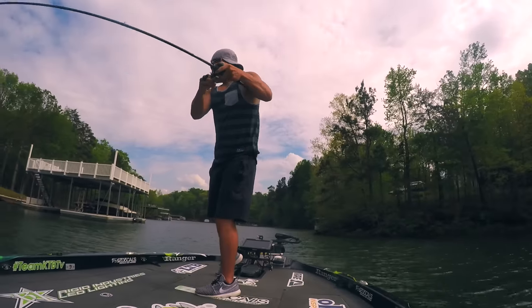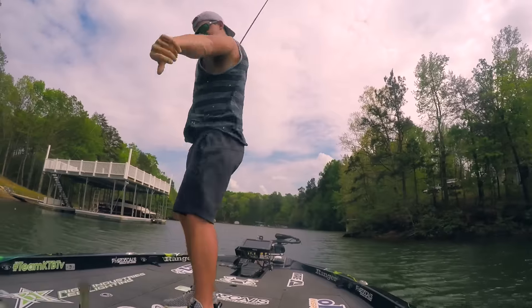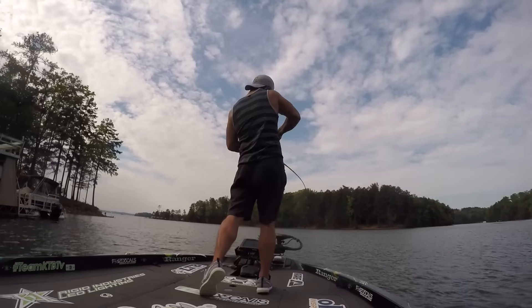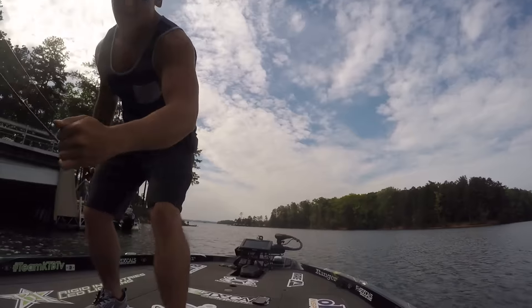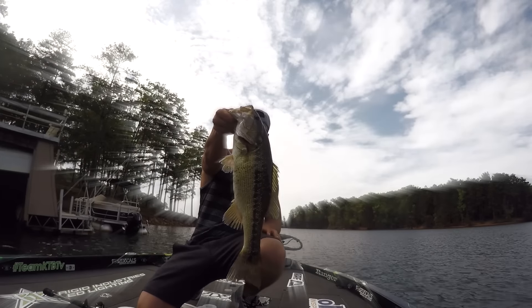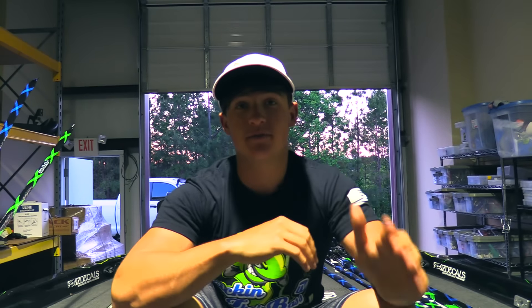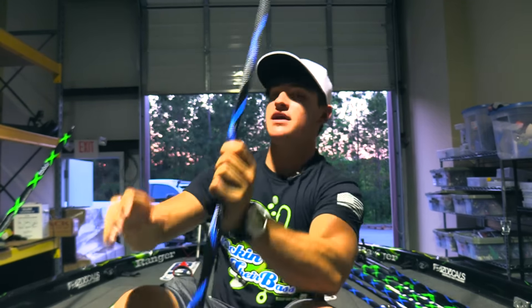What's going on guys? Noah from Kicking Their Bass TV, welcome to another video. Today I'm introducing my new sponsor, Rod Glove. Big shout out to them — they sent me some Rod Gloves, and not only did they send me some Rod Gloves, they sent me some special made Kicking Their Bass TV edition Rod Gloves.